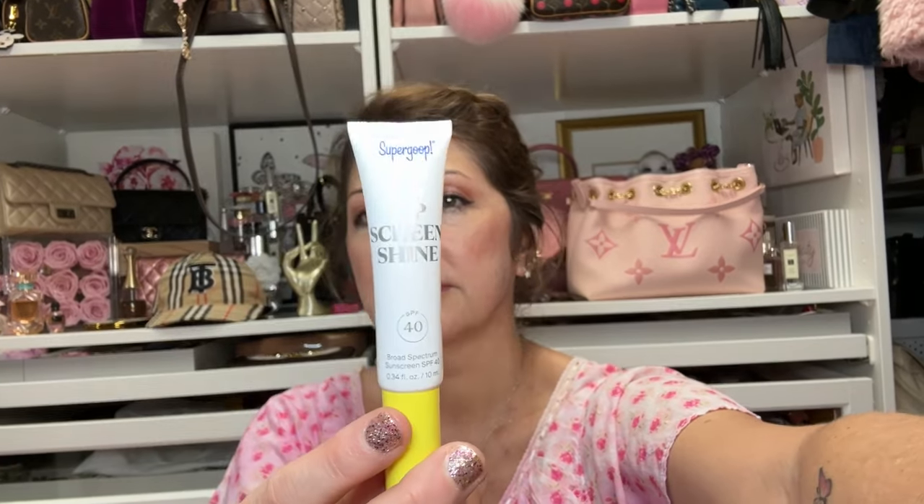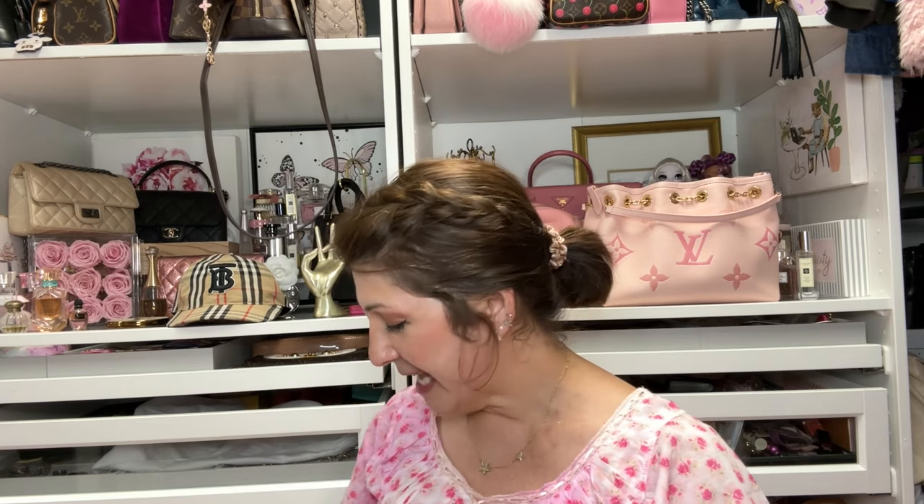My next item is something I just recently purchased — it's called Supergoop Lip Screen Shine. It has SPF 40. I got this at Ulta and I put a little bit of color on it because it's actually clear sunscreen. Since it's been so hot here in Texas, I wanted to add something to my lips. The sun is just burning me. I'm so glad I got this.